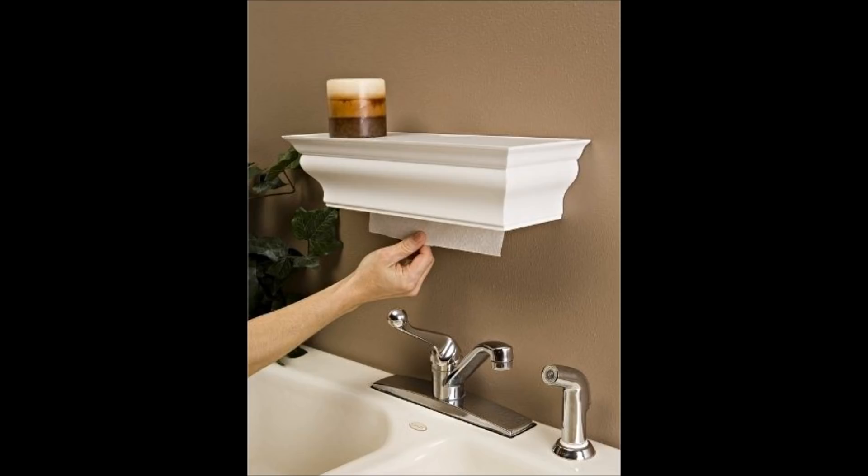20. Put a styrofoam cooler inside of an IKEA wicker chest. Just because you're having a party doesn't mean you have to compromise your rustic decor.